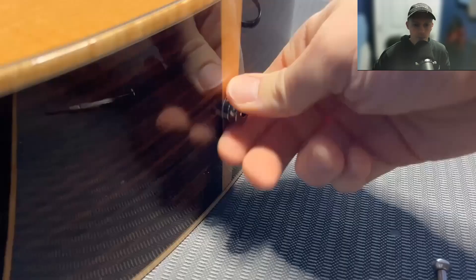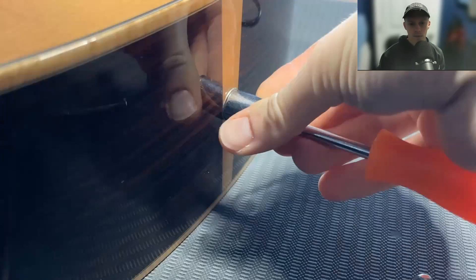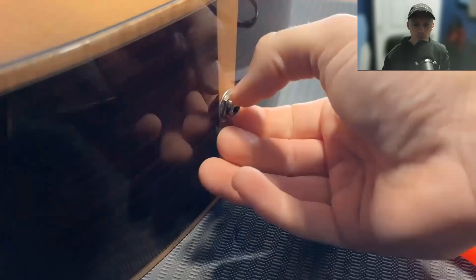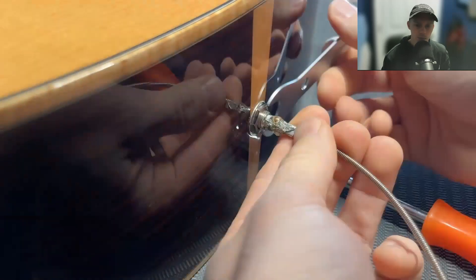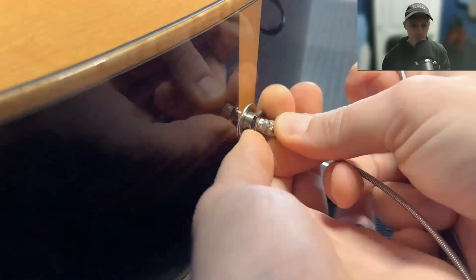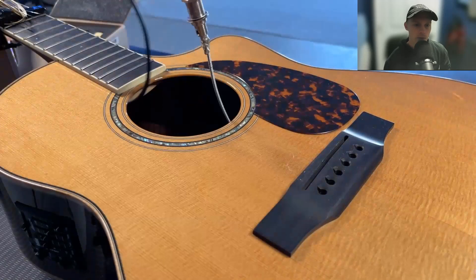So you can see what that preamp looks like in the back without the plate on. Now let's remove the jack. It was a little difficult — that nut was just a little stuck on there, so you've got to find a way to hold it tight. I'm using my snake, which I'll show you more of later when I go to install the new one. Remove that, pull it out through the sound hole.